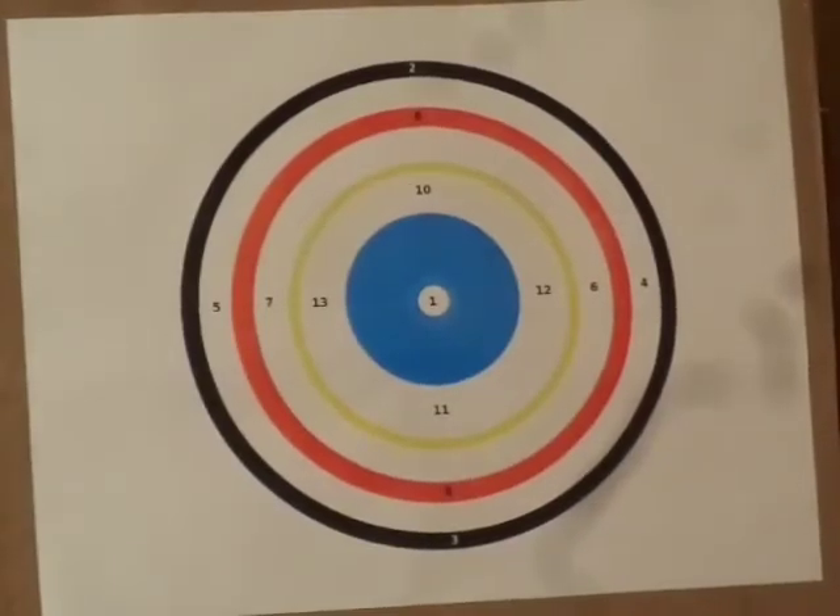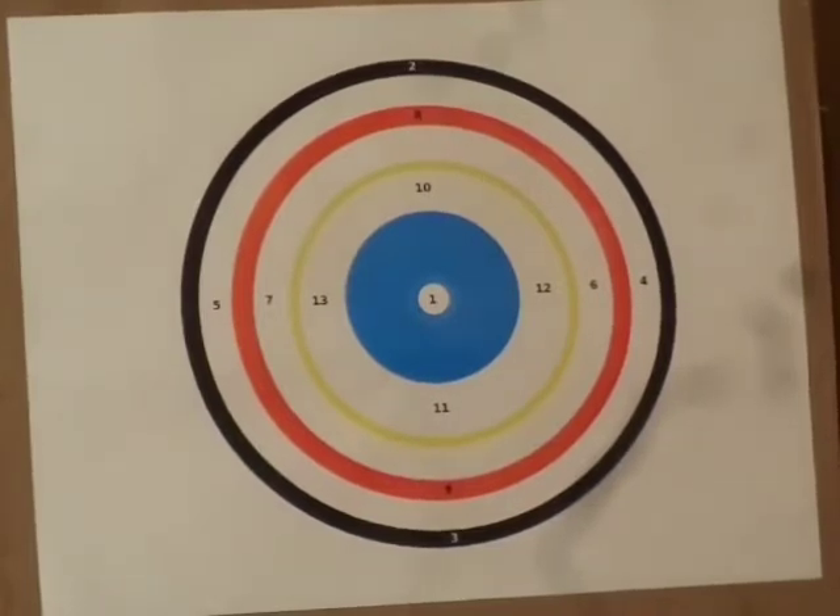First time in a long time that I've done a video shooting my favorite Crosman 130. This is called the number chute — you start out with 1 and go right on up to 13. I might not do too good, but what the heck, it's still fun and I've got plenty of wad cutters cast up.